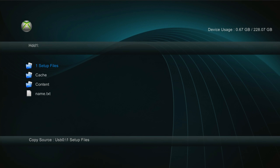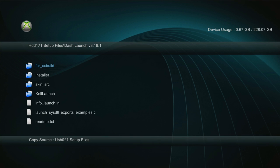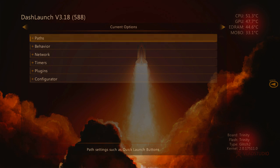So that's done copying now. So now what we're going to do is we're actually going to go into Dash Launch. So we're going to click on one set of files and click Dash Launch, and we're going to click Installer, then click default.XCX. At the bottom right it'll tell you what motherboard your console is, and then it tells you what your dashboard is and the glitch type. So that's also something helpful if you need to update your NAND — this will help you update your console.